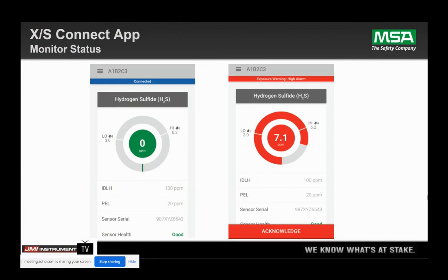This is an example of what a live gas reading screen looks like. When you're in the app — which is free on the Android or Apple Store — you can see your live gas readings, your alarm points. If you're doing toxic gases, your IDLH and PELs are there. Your sensor health is indicated. If you're in alarm, you can acknowledge your alarms if they're latching.